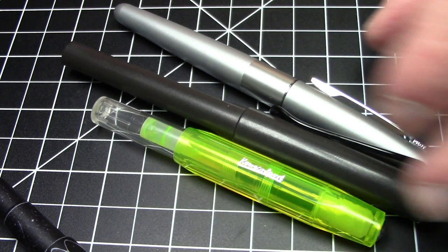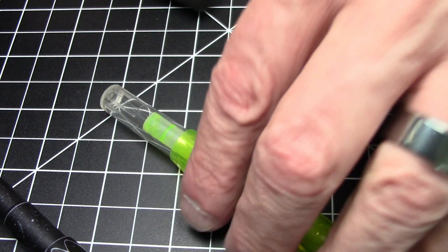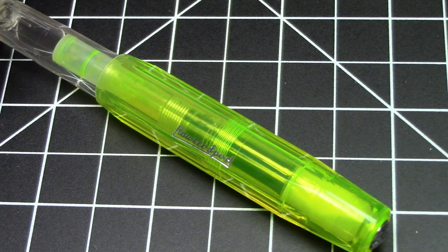Here it is compared to a Lamy Safari and a Pilot Metropolitan. As you can see, it's a much, much smaller pen. So yes, we're talking small, light pocket pen size. But the size is not what makes this pen special.